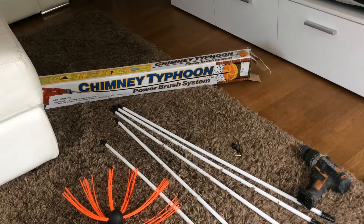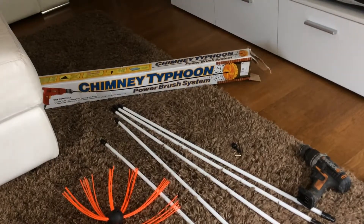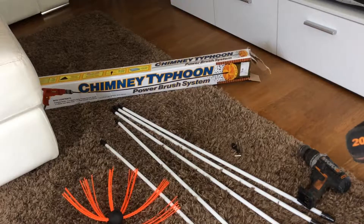Here we are with the Chimney Typhoon, it's a power brush system that works off your cordless drill. It recommends that you have a minimum of 1.5 amp battery, so I've got a Makita battery — make sure it's got enough charge.